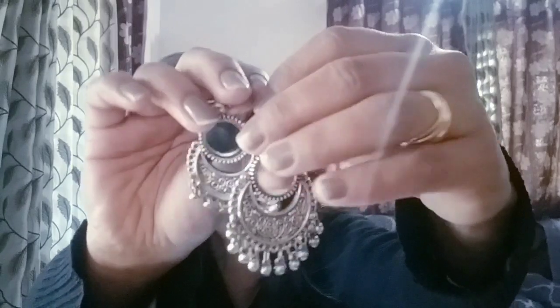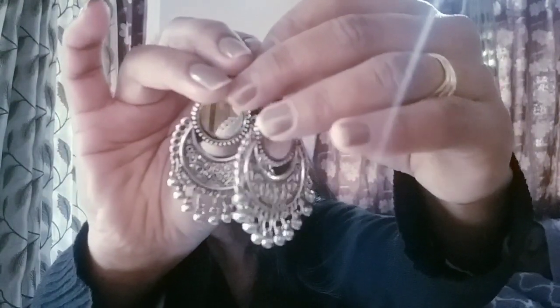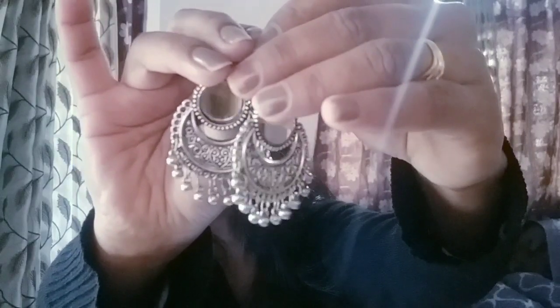The next earring is also a similar type but it has a mirror. As you can see, there is a mirror here. These earrings are very beautiful — they are silver-colored and oxidized, and you can see a small mirror in the center.